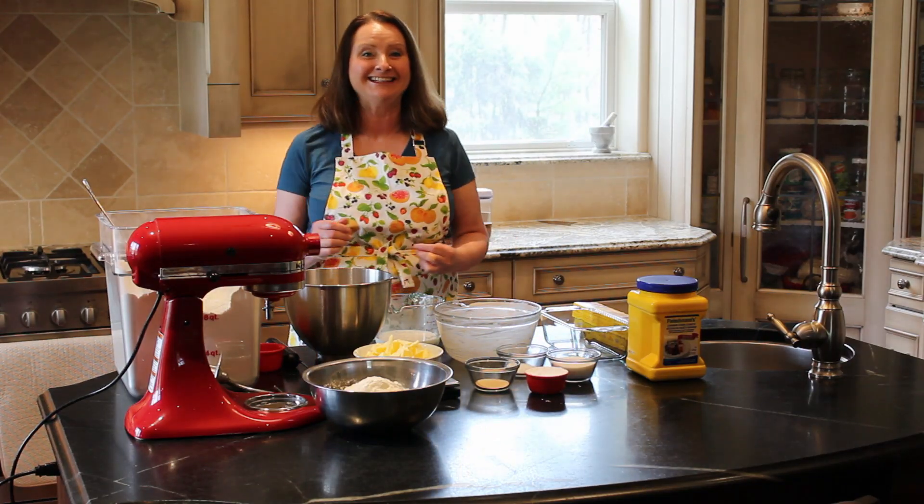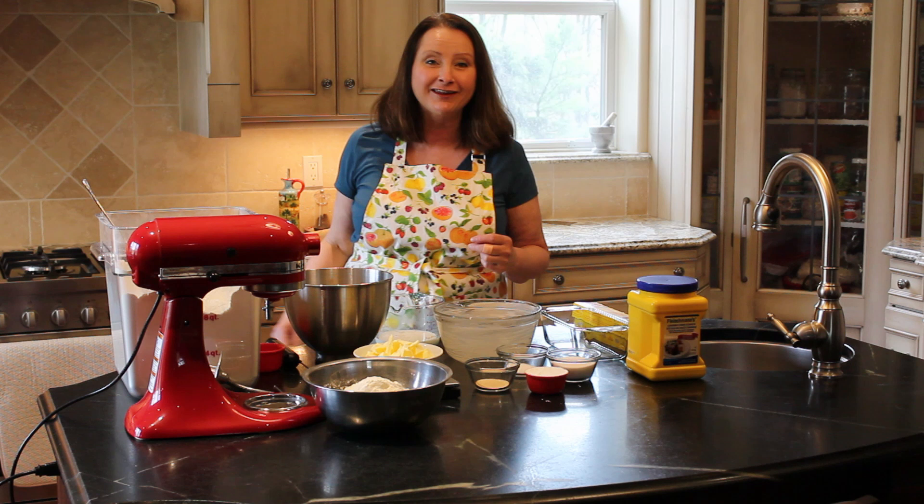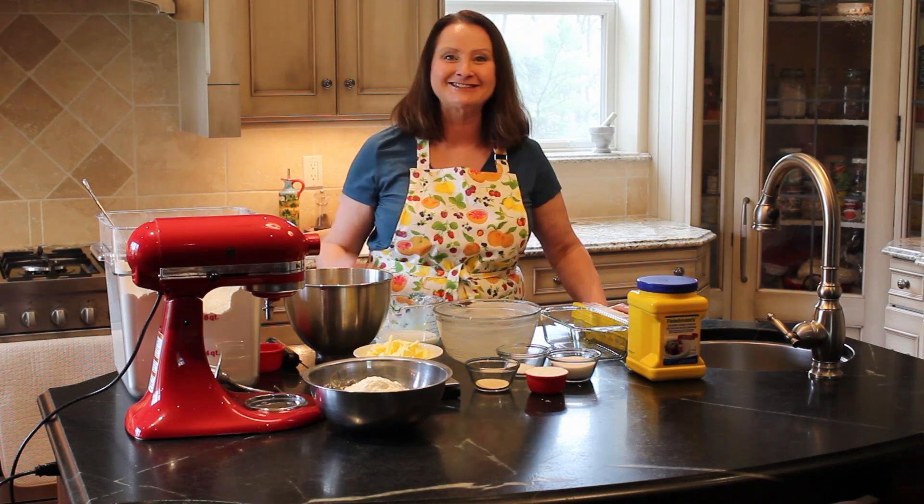Hello there and welcome to Canned Sanity. Today we're going to be making cinnamon buns because it's a dreary day out there, and so it's a good day to be inside baking. So let's get started.